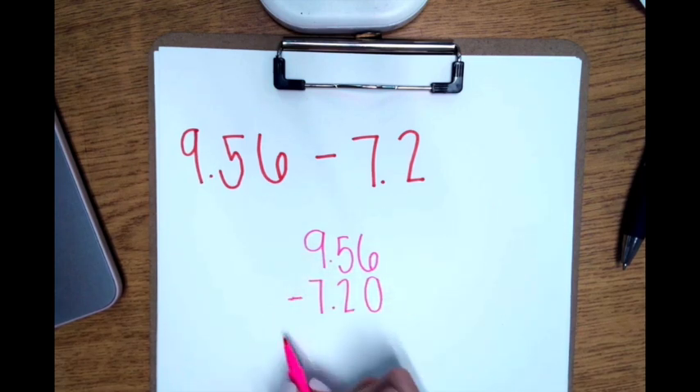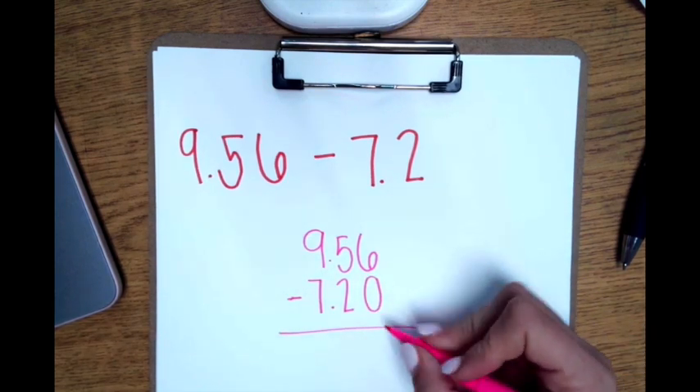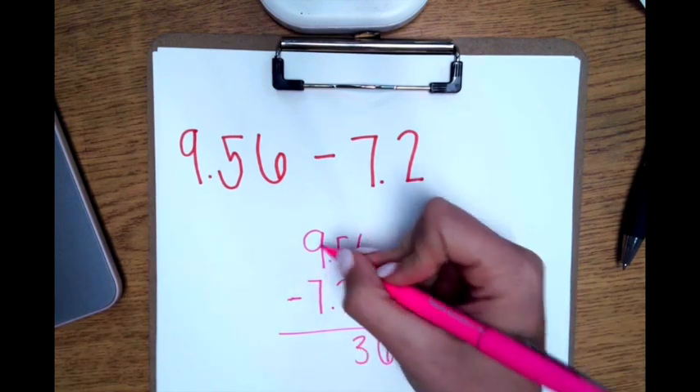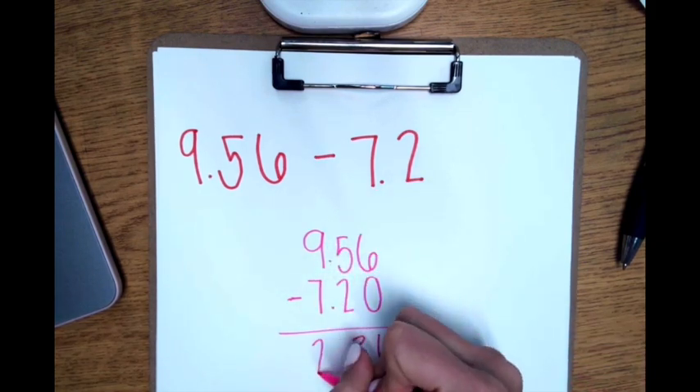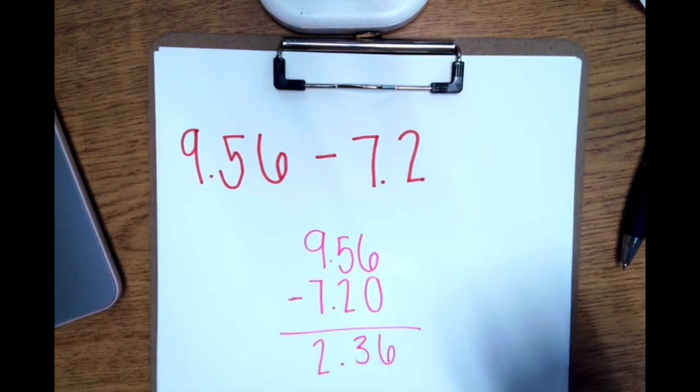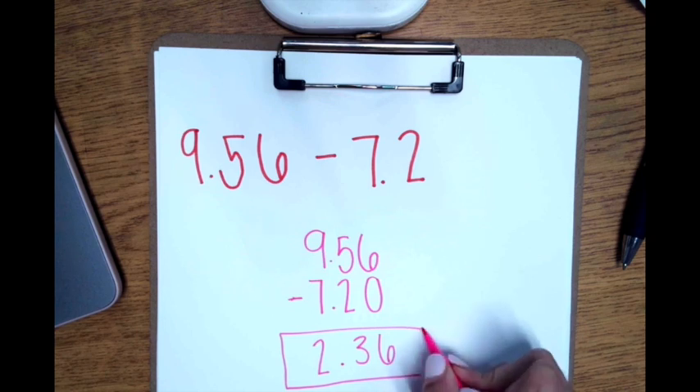Now I can solve the problem. 6 minus 0 is 6. 5 minus 2 is 3. 9 minus 7 is 2. Step four is to bring down the decimal. So my answer is 2 and 36 hundredths.